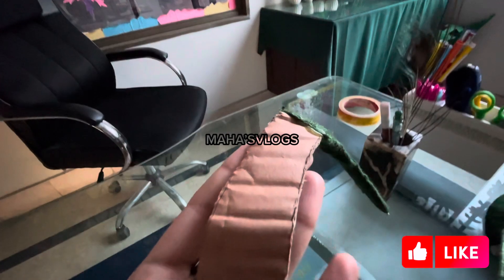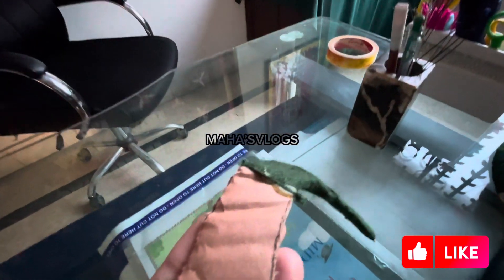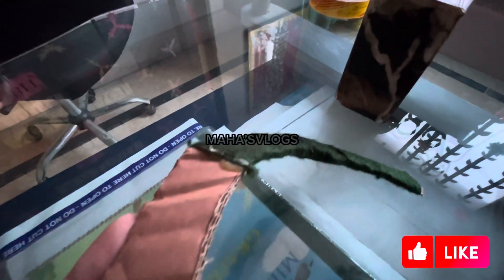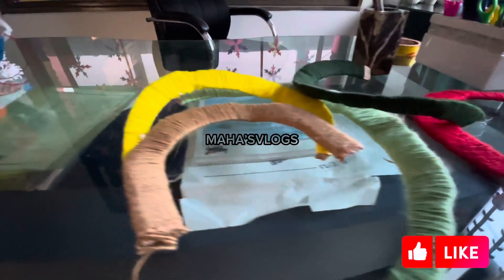Now we have cut the U-shape, and we have also cut the woolen thread. It is very easy to make, and when it is done it will look very beautiful. Now we have cut new shapes with different colors, and we have attached the thread using the glue gun.